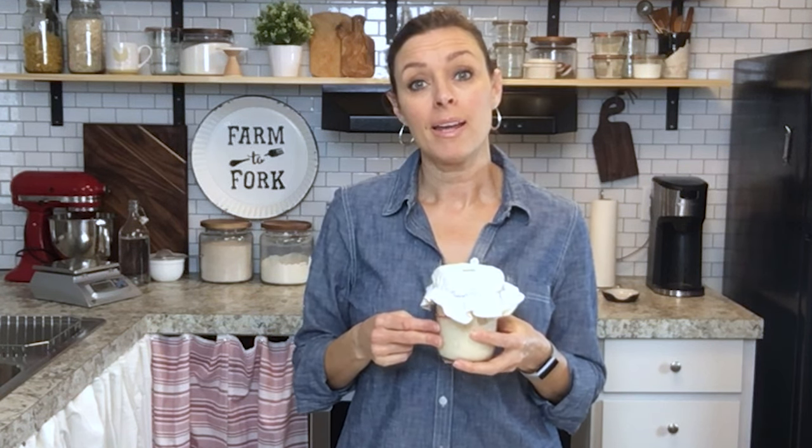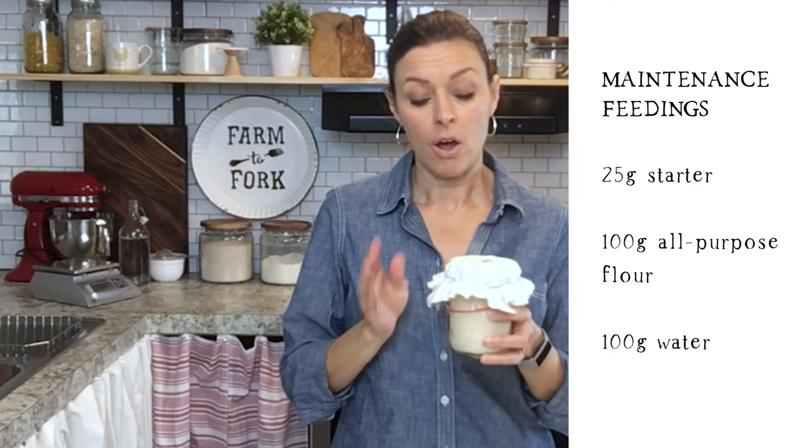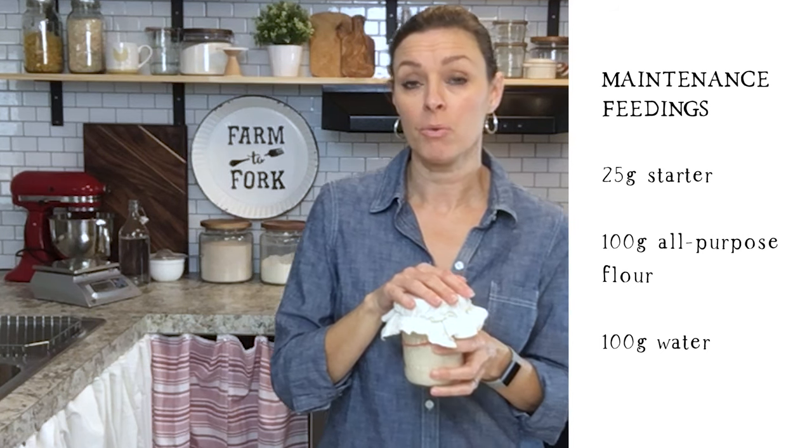Now that you have your sourdough starter ready to bake with, you need to decide how often you're going to bake. If you like to bake often, feed the starter every day, leave it on your counter, and feed it once a day at the same time every single day. If you bake every so often, simply feed your starter, let it rise for a couple of hours, and then stick it in your refrigerator. Take it out a day or two before you want to bake, start feeding it, and it should activate and get nice and ready to bake with. The amount to feed — regardless of daily or weekly feedings — is 25 grams of starter, 100 grams of water, and 100 grams of flour. This is going to keep the yeast and bacteria in a nice healthy balance and keep your starter healthy and ready to go whenever you want to bake something.